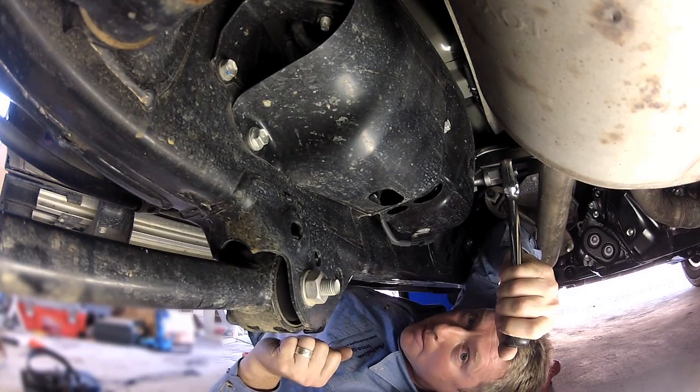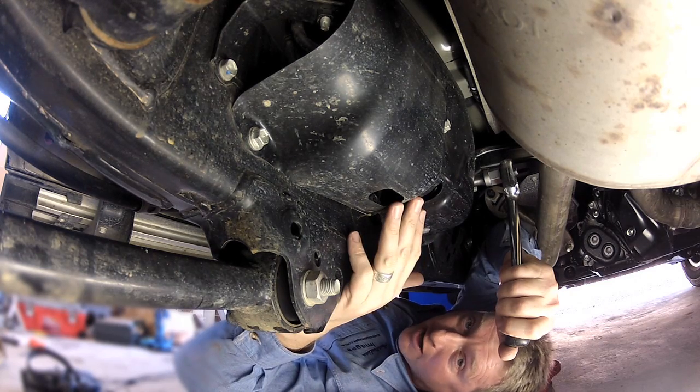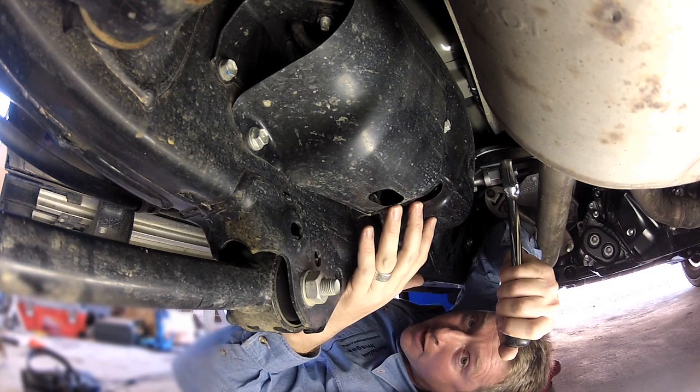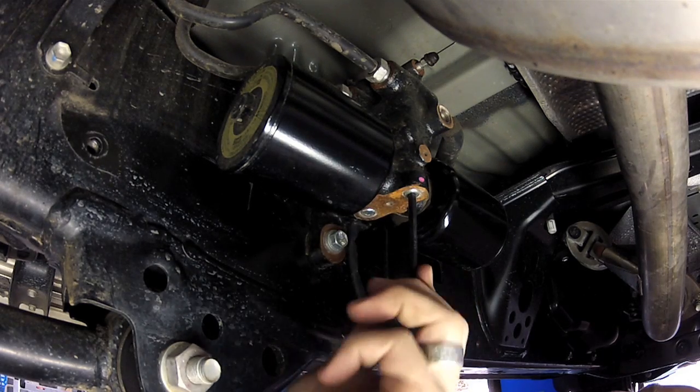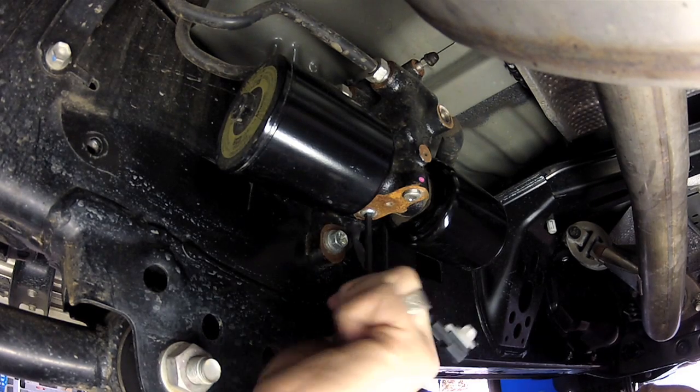Because my vehicle is equipped with KDSS, the first step in the process is to open the KDSS shutter valves, which are under this protective plate about halfway down the vehicle on the left hand side. Using a 5mm Allen key, open both KDSS valves three full turns, no more.